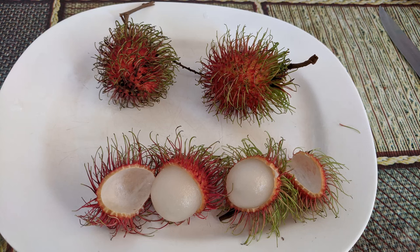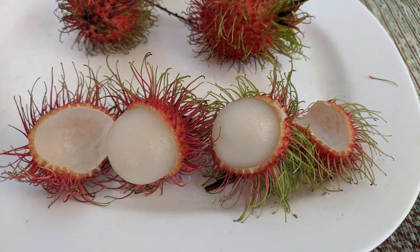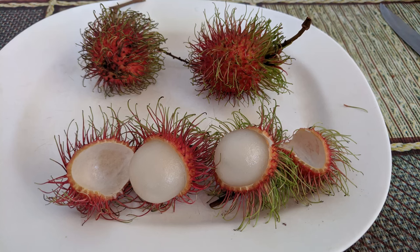Rambutans are easy to open, and the red spikes are soft and harmless. Cutting open the rambutan reveals the white, fleshy part of the fruit that you eat. It is juicy and sweet. Yum!